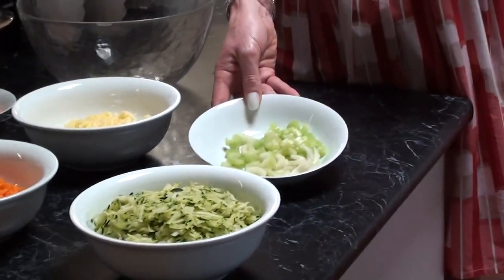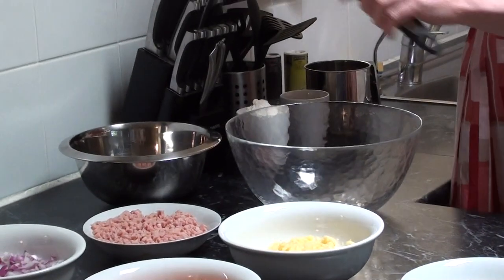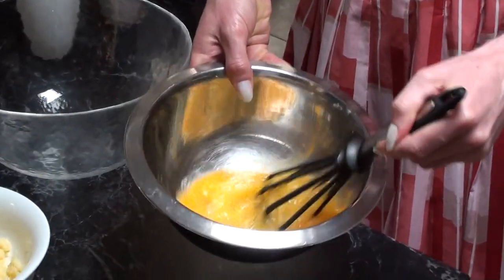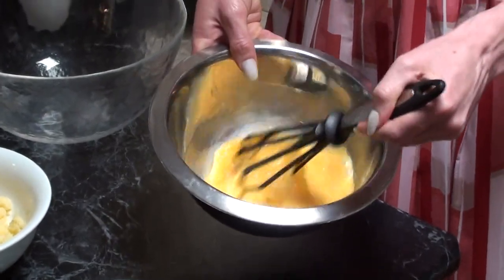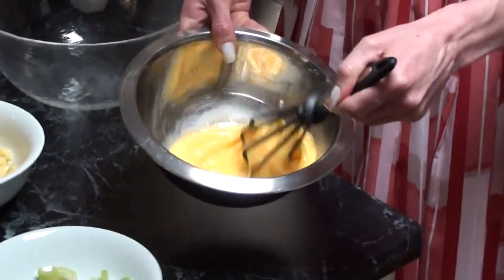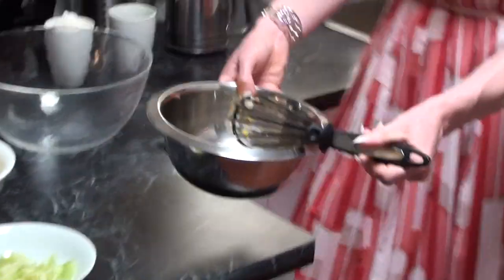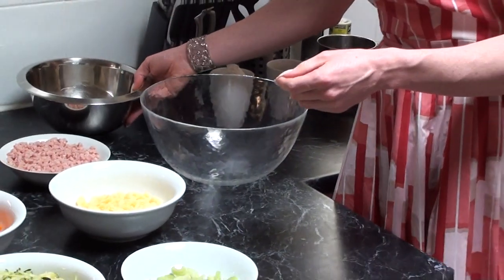We've also got a couple of sticks of celery and five eggs that we need to beat lightly. I go for free-range eggs rather than caged eggs — it's not an industry I wish to support, so I deliberately choose free-range or barn-laid eggs rather than the caged variety. We'll just put that to one side for the moment.